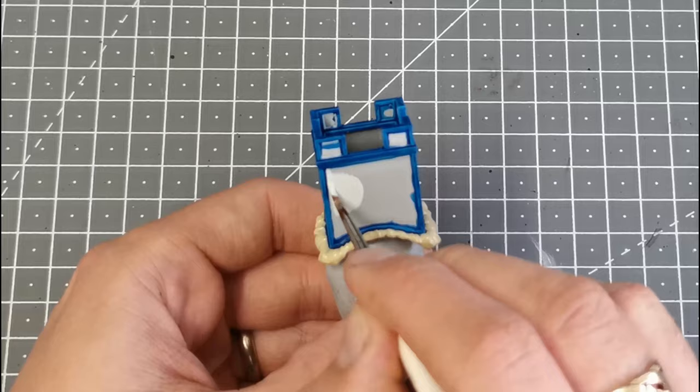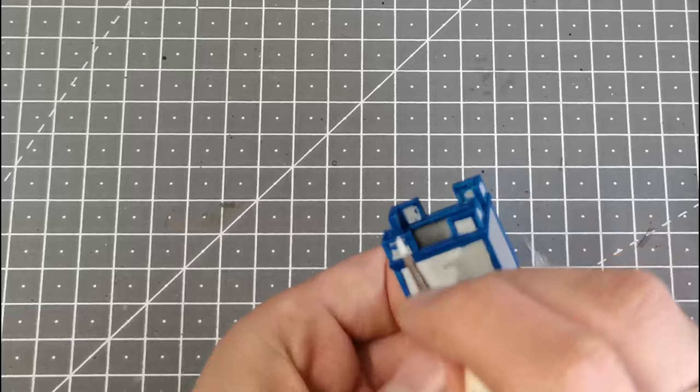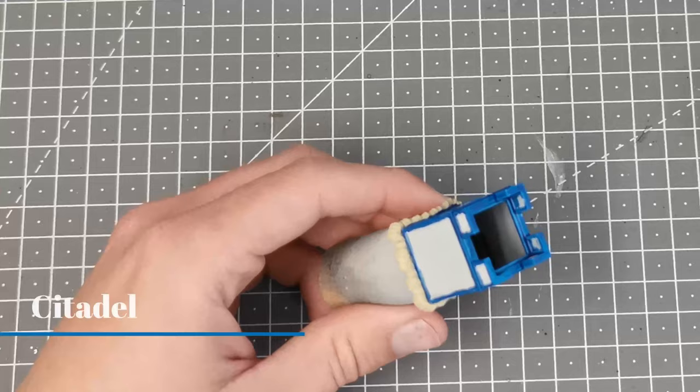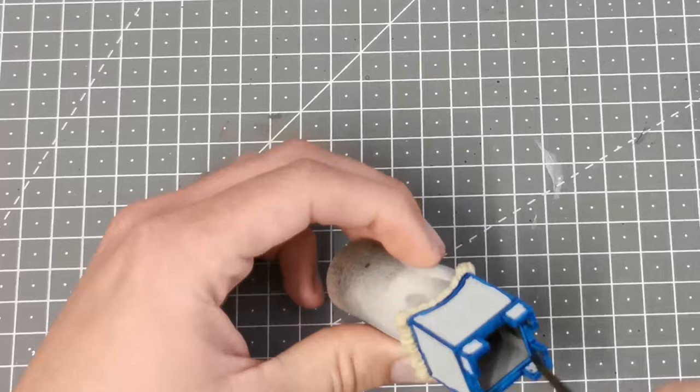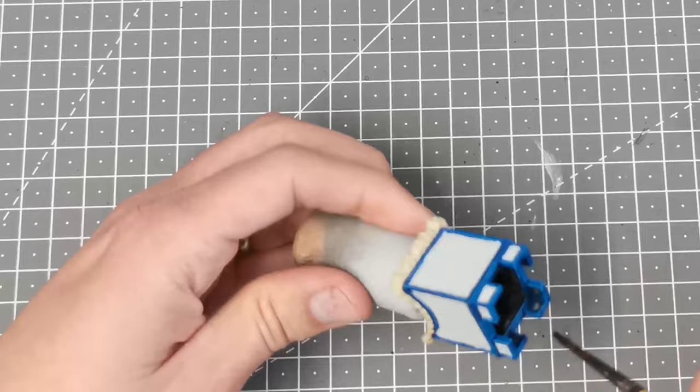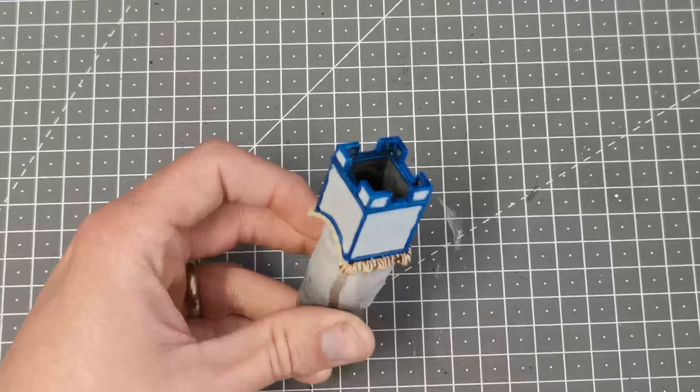As I did before, because this is going to have transfers on it, I'm going to base coat all the areas that are going to have transfers with Corax White. Because the inside of the howdah isn't going to be that visible, I'm very simply just going to paint the inside with Basilicanum Grey — a contrast paint — which just gives the idea that it's in shadow. I'm now going to use Agrax Earthshade and paint that all over the Ushabti Bone just to give some definition to the fur.